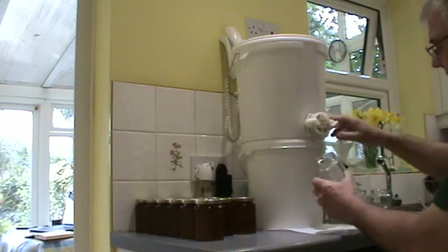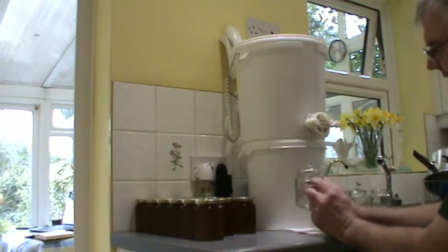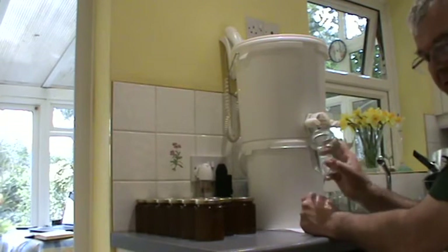Obviously the jars — and inside the jar there is a line which runs all the way around, and that tells you if you fill it up to the line you have got the correct amount in the jar.